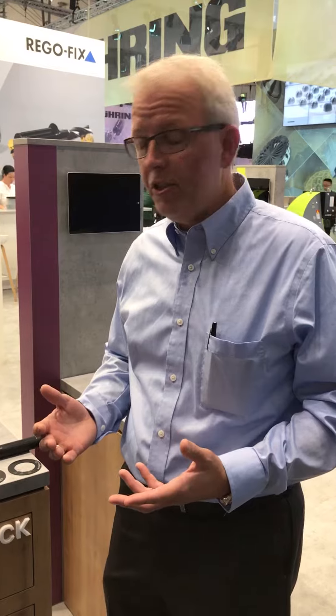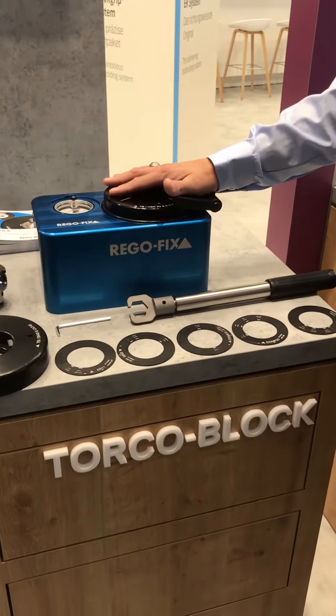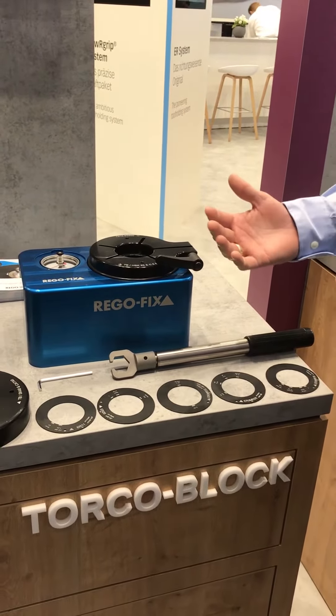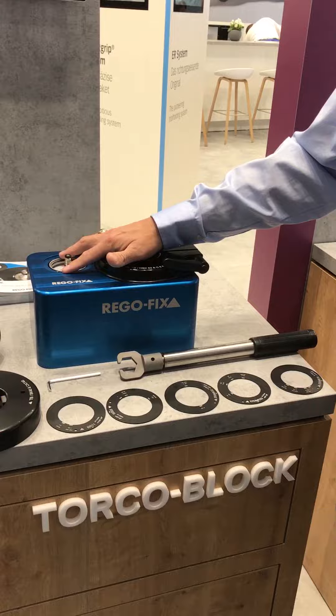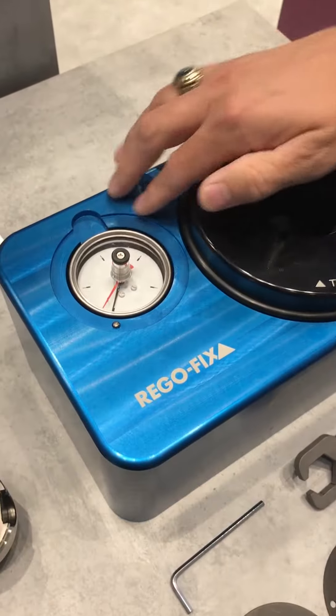David McHenry here at the RegoFix booth at EMO 2017. One of the new products we're releasing this year is the TorcoBlock, the new tool fixturing device. It allows you to no longer need a torque wrench — the torque wrench setting is actually built right into the top of the TorcoBlock itself, as a little individual dial.